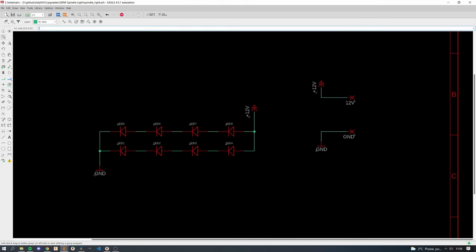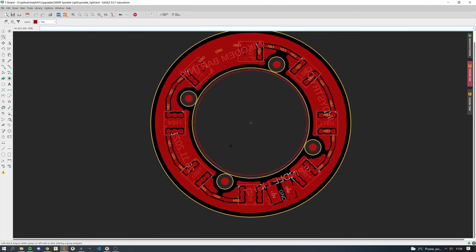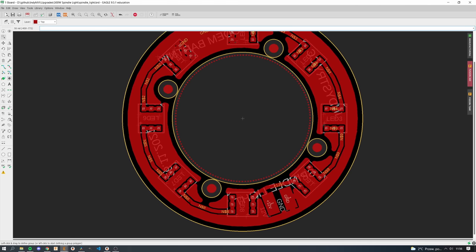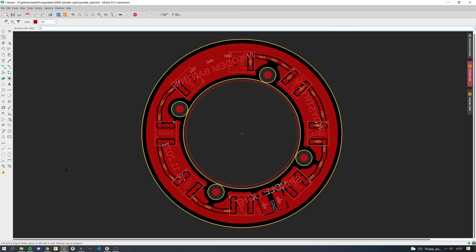In the previous video about a LiDAR robot I told you that math sometimes is very useful, and once again in this video, even though it's simple, it was pretty useful. Let me tell you about how I imperfectly, perfectly designed this PCB. That's the whole schematic — just eight LEDs — and now we have to put these LEDs on a PCB. As you can see, I placed the LEDs in a perfect circle, and now the question is how to do this.